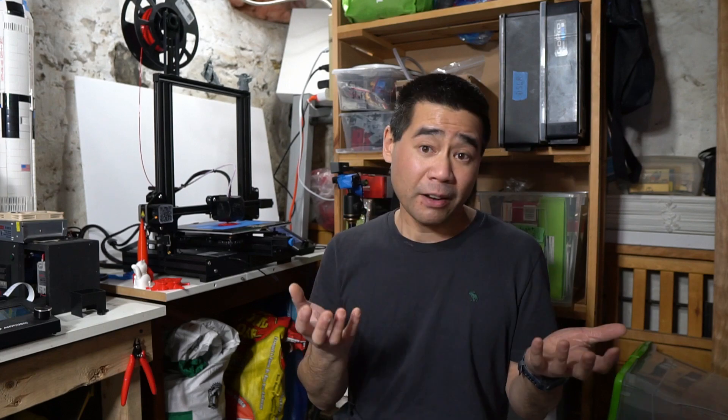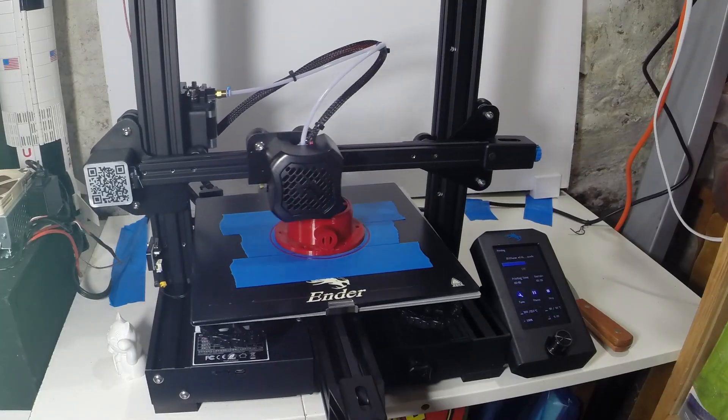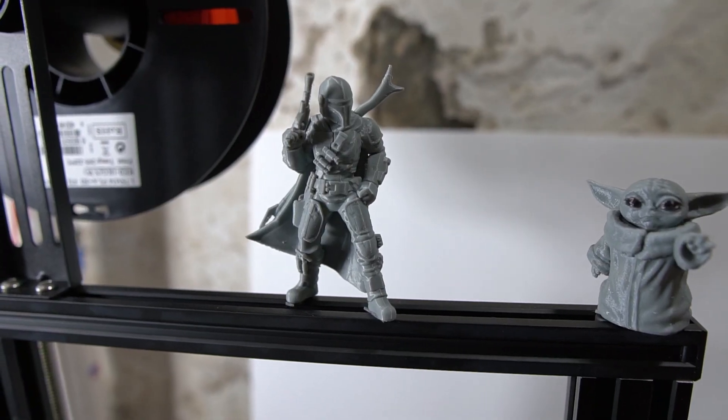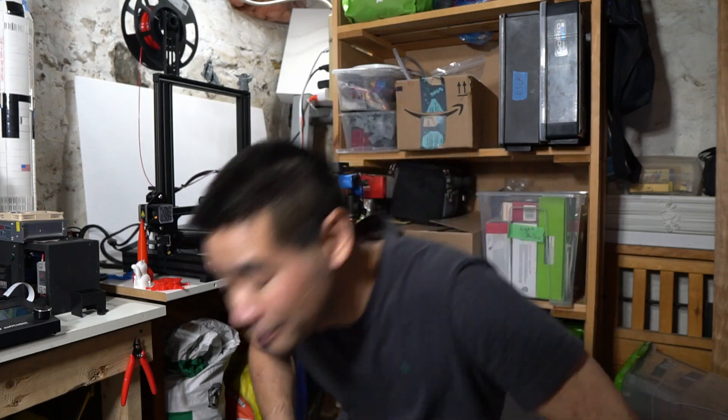I'll mention one thing about support: I don't really know what Creality's support is like as I haven't had any issues with this printer, but eventually I'm sure I'll need support because these printers will break down. The beautiful part of having a popular printer is that parts are easy to get. Overall, I would give this 3D printer a buy if you're looking for excellent print quality at a budget price. Hopefully you enjoyed this review — give it a thumbs up if you did, and I'll see you guys in the next video.